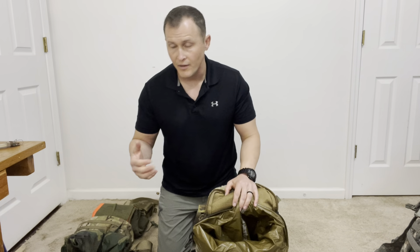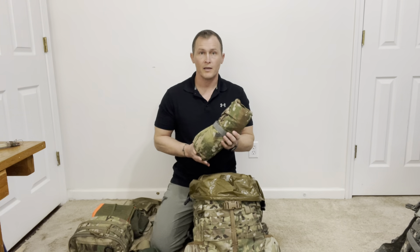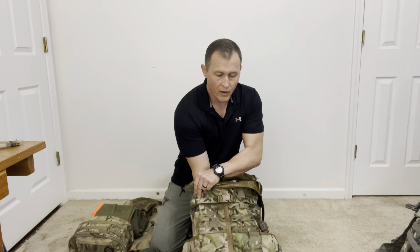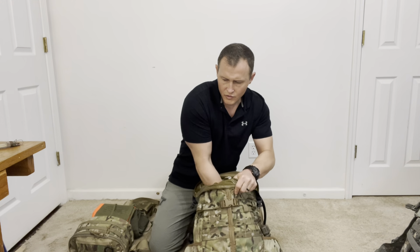Anything that's less dense and less heavy, I'm going to put down at the bottom. Some items I'm definitely going to carry in my assault pack include a Gore-Tex jacket or wet weather top — something I can throw on if it gets wet and cold. I've also got a poncho for rain protection, to build a poncho raft, or to make a temporary shelter for planning or sleeping.